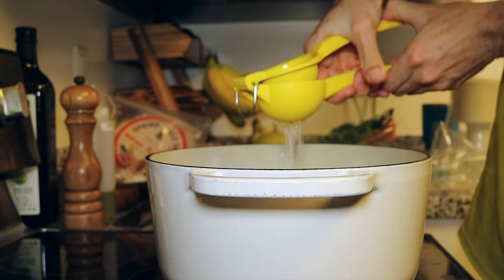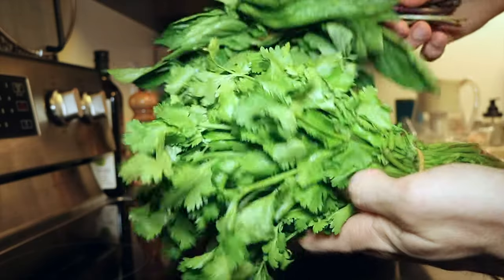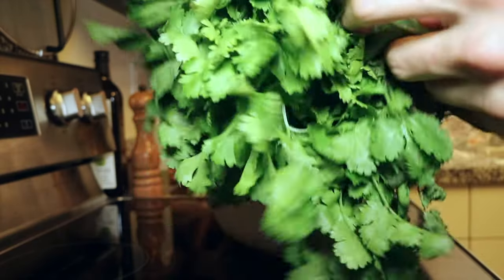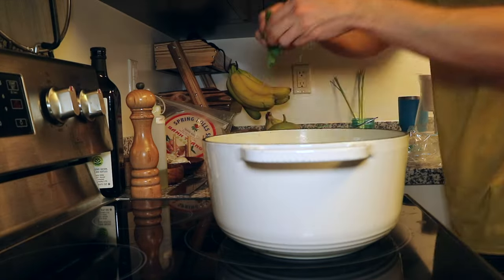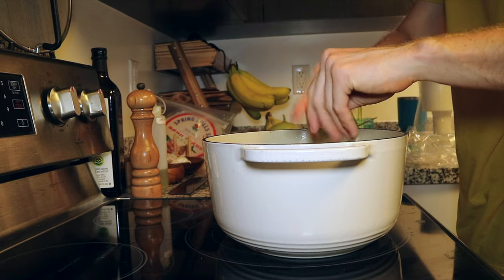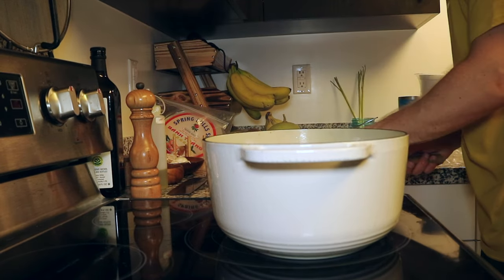Next we have the juice of a whole fresh lime. And now for the herbs: we have fresh cilantro and Thai basil, and this beautiful green onion. Give it a chop and add it to the pot. Alright guys, that's it — we are done. It's time to eat.